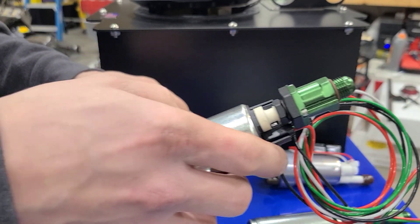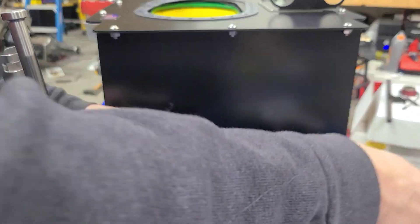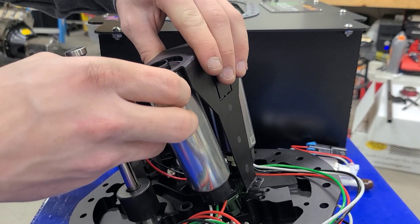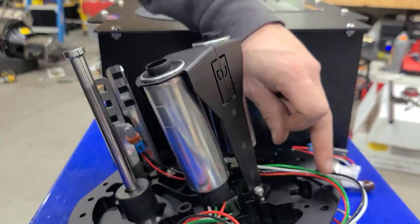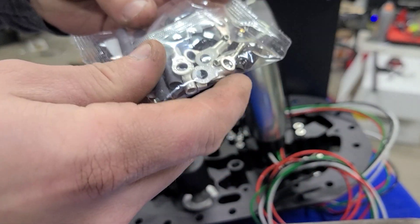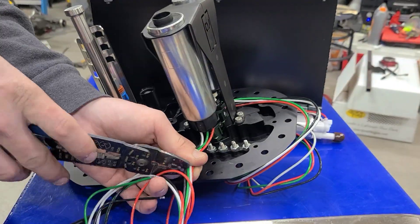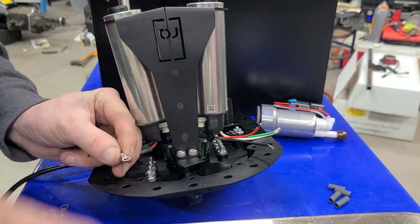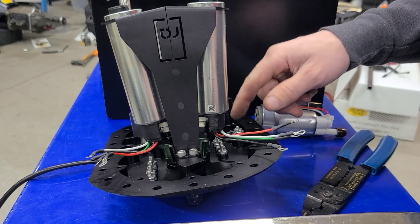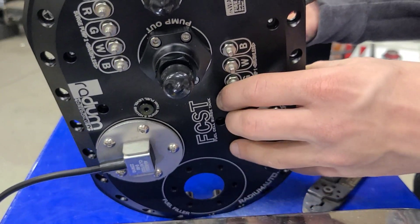Now we've got both pumps installed with the wire harnesses. The feed pumps thread right into the two ports on the surge tank. Then we go ahead and install the hanger, which holds the pumps in place and slides over the bottom. Radium supplies all the wire ends and heat shrink you need, which is great. We trim up the wires, terminate them, and they're already labeled by color, so we just line them up and bolt them on. Then we can put the lift pump in.